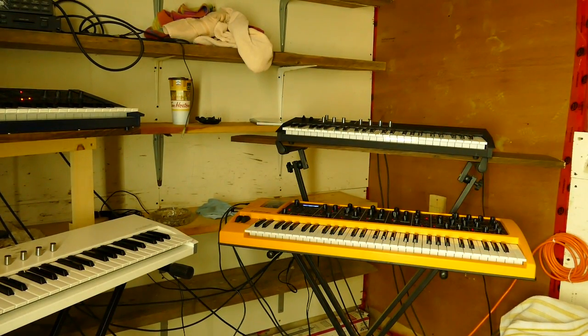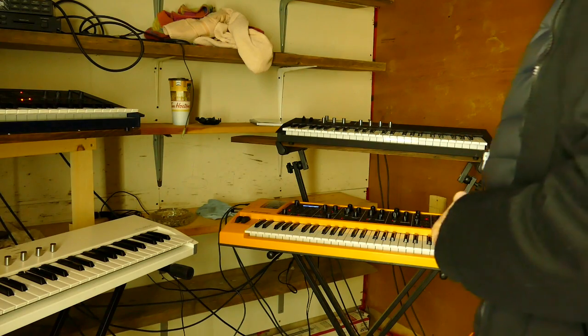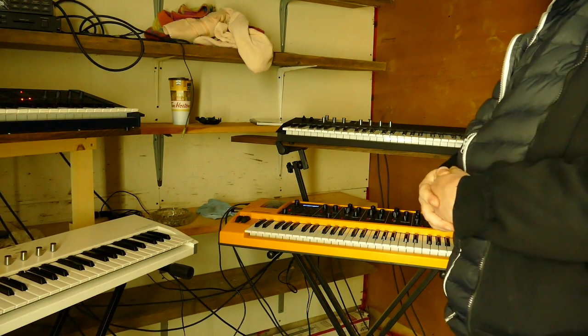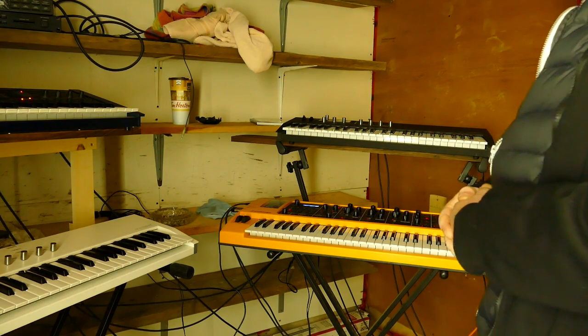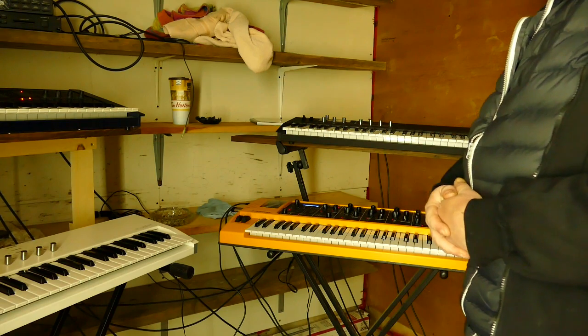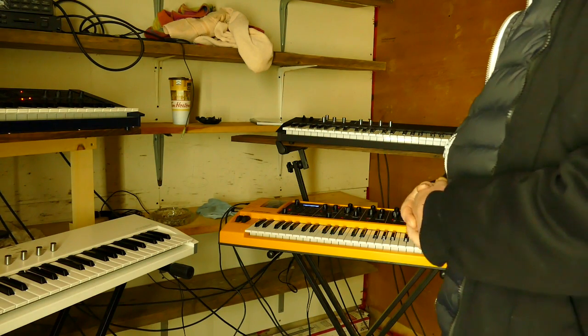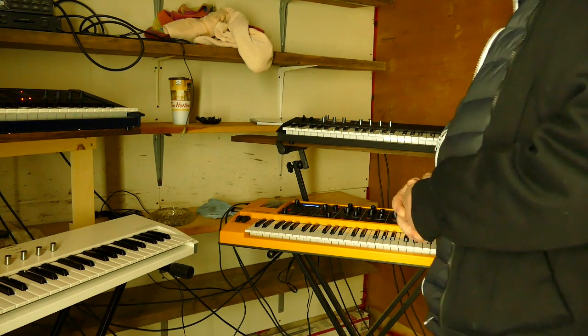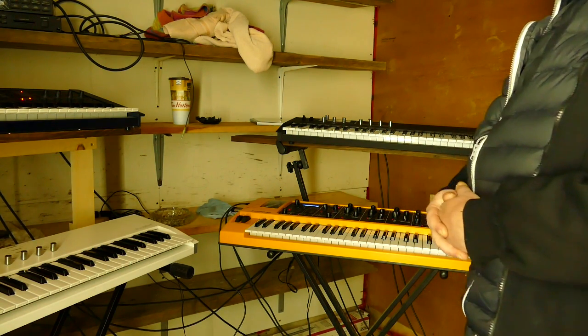I've been doing some experiments with this sledge. You have the ability of sending CCs to it for undocumented filter types such as the notch and the PPG. What I've done is set up a layer, and on the first layer I have the PPG filter type. Then I switched and added in just a basic FM sound with one oscillator on top of that with a bandpass.